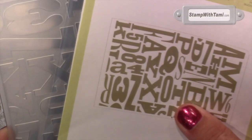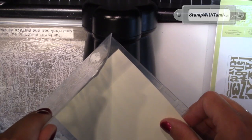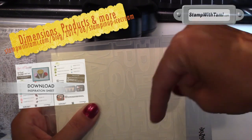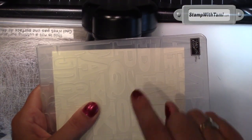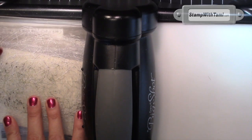Next I'm going to take the alphabet press folder and place the vanilla cardstock in there. If you're new to my YouTube channel, you can find all of these measurements and products on my blog simply by going to the URL, clicking the link in the YouTube description below, or clicking right on this video. It's my easy button and you can purchase all of these supplies there. Sandwich that between two cutting pads and crank it back through the Big Shot.